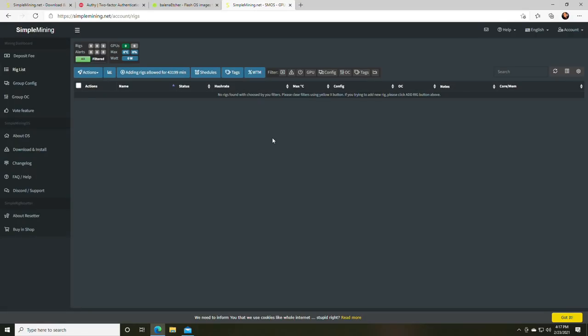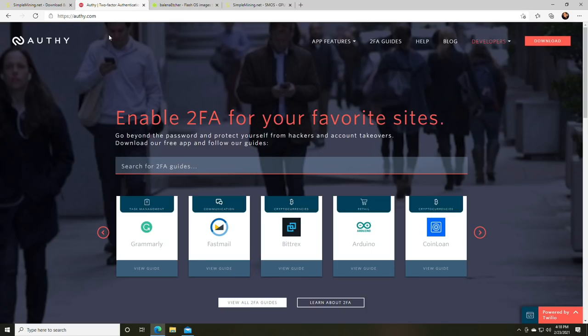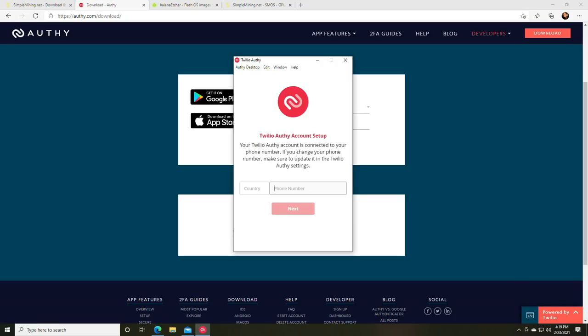Next, let's set up two-factor authentication. Click your account in the top right, then click Account Settings, then the Password/2FA option. You'll see a two-factor authentication option — we're going to enable it using Authy. Go to authy.com, download the Windows 64-bit version, and run it. It will ask for a phone number — enter yours. It will then request an email and send an SMS to verify your phone.